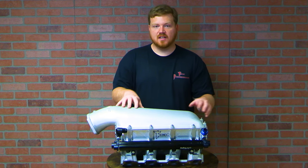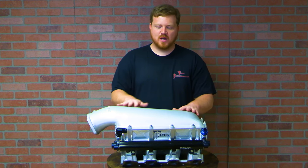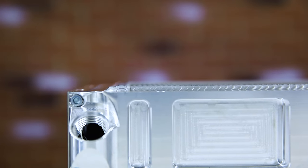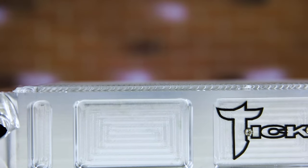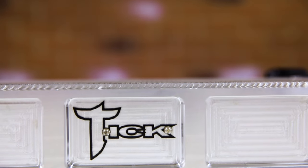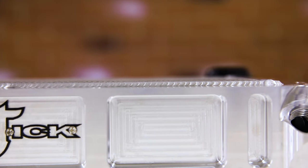One of the reasons this intercooler size is so popular is because the 1,400 horsepower rating puts it in a sweet spot for the market. A lot of guys with 700, 900, 1,000, or 1,100 horsepower — that's pretty common nowadays — and this intercooler fits all of those needs. It encompasses a lot of people and makes for a really good fit for many applications.